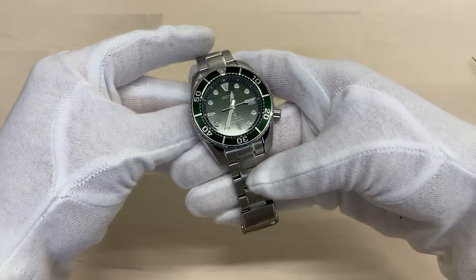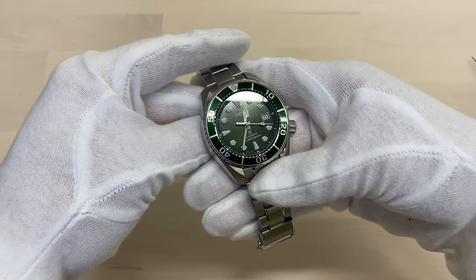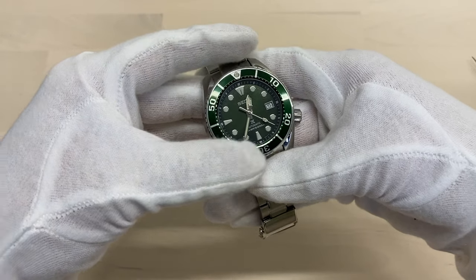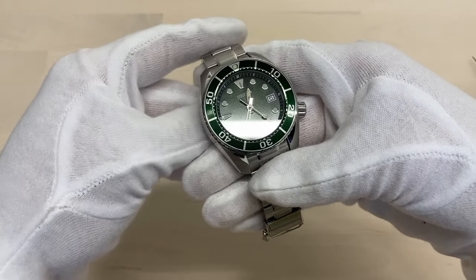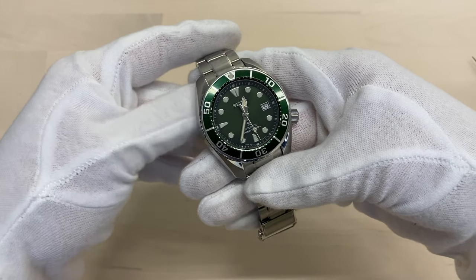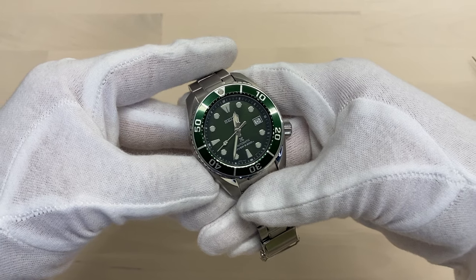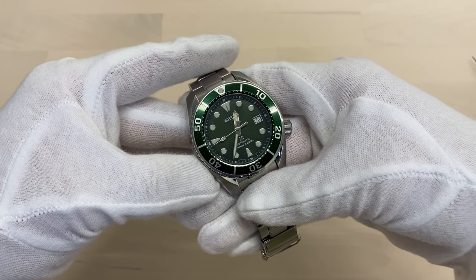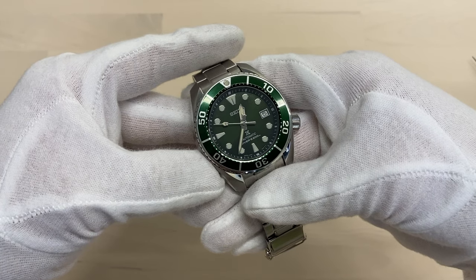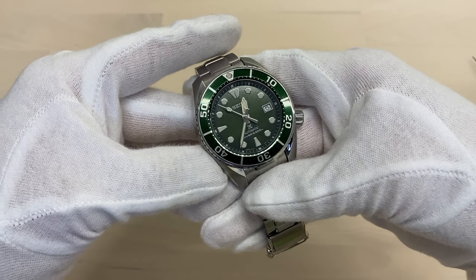Just as a bit of extra encouragement: I was putting this off for a long time. I had not heard any positive things about the pin and collar system and was kind of anxious about doing it because I thought it would be a real pain. But actually, now that I did it, it's really easy. If you're at all considering that you might be able to do it, I'm sure you will.